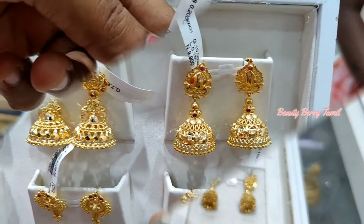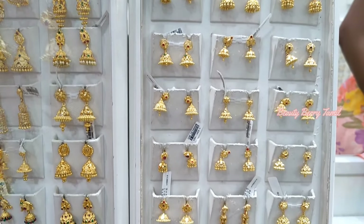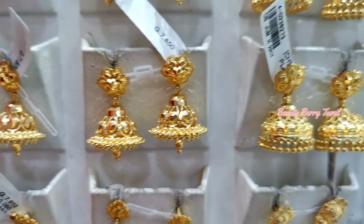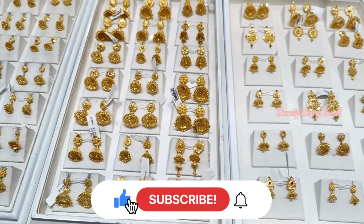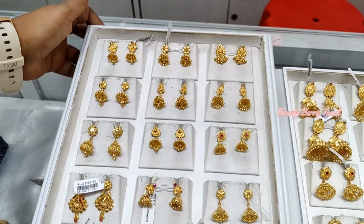We will tell you about the earrings. You can also tell us about the gymikis. The grand gymikis is a great gymiki. Please check our channel and click on the link in the description if it is your favorite.